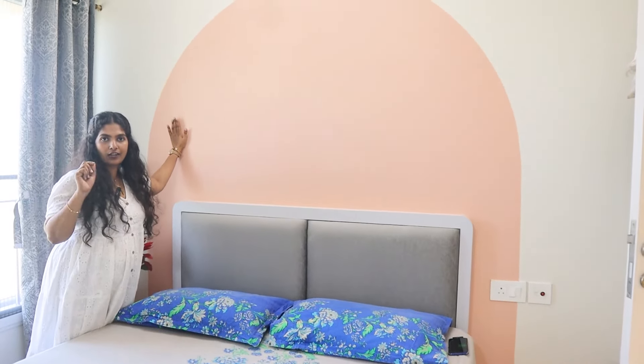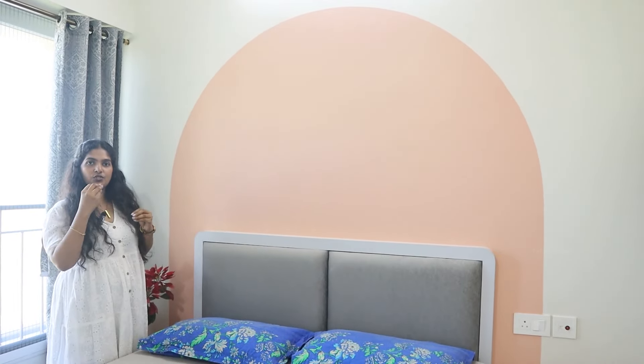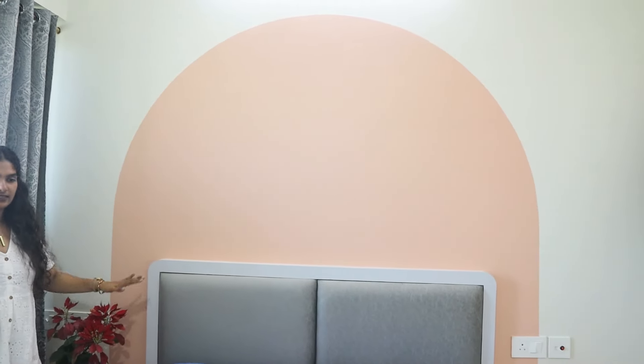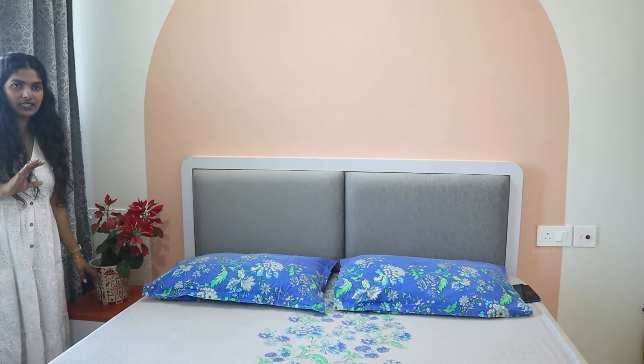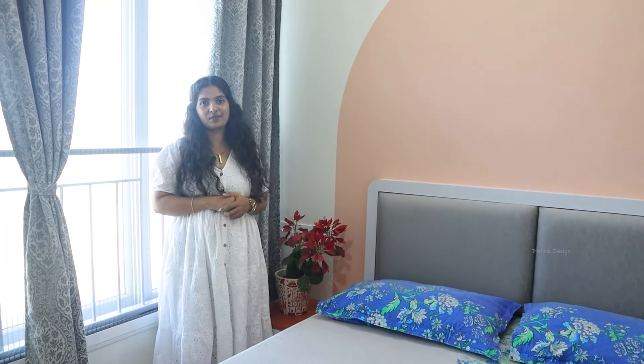This niche was originally for a study area because there were already some plug points, so we switched to a study table with a small wardrobe — complete storage but the switch point remains in the open niche, so it pops out. Last is the bed — a 5ft by 6ft bed. Behind it the arch is painted in caramel. We have light and shade, replicating the shape, and there is storage on the side table. Yes, this is about the guest room.